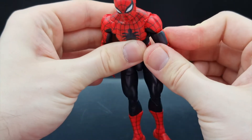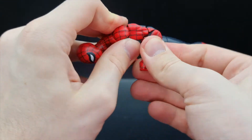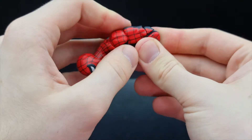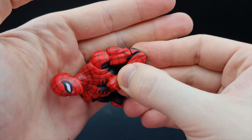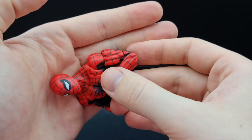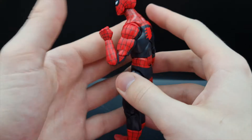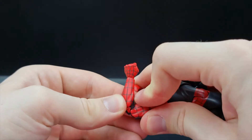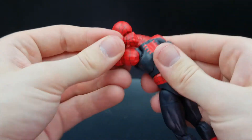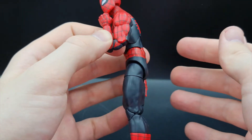He does have a nice double-jointed pinless elbow, and if you move his shoulder piece you can get even more range as well. Very far — very happy with that, that's a good result. Look at that, that's great.